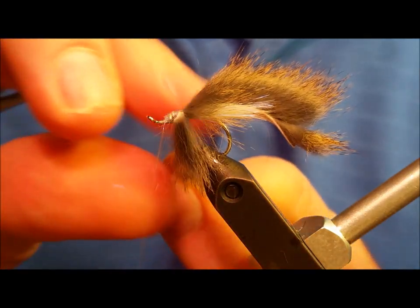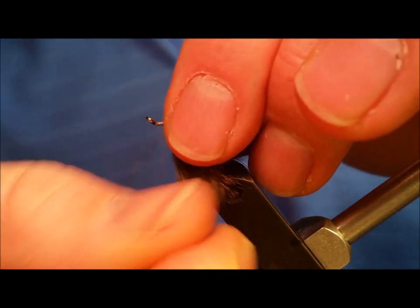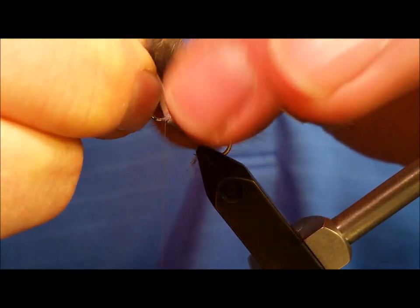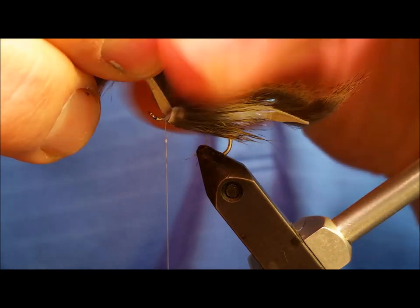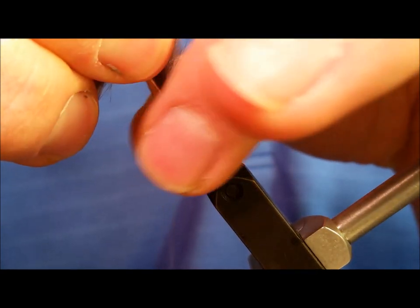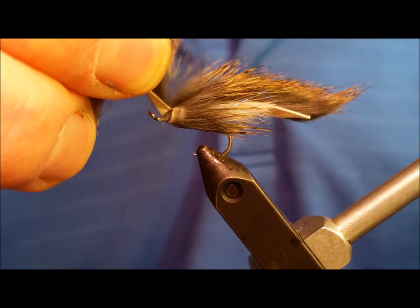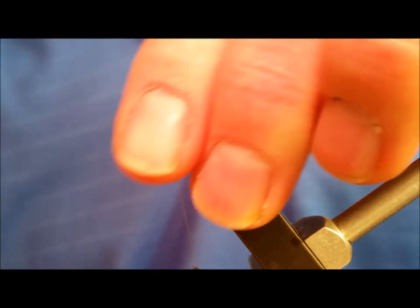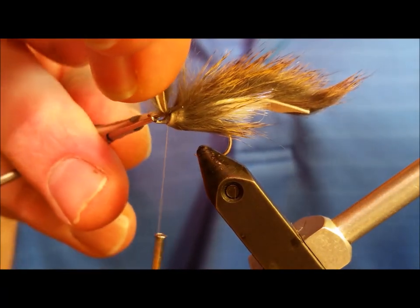As you bring this around, you're going to want one full wrap over the top of the butt end of your materials. As you come back around, that strip needs to be wrapped directly on top of the bare hook shank. I like to take a little saliva on my fingers to brush back those fibers — they tend to stick out and get in the way if you leave them unattended. Lock that down with several thread wraps. When you have it firmly secured, clip off the excess sticking out in the front.